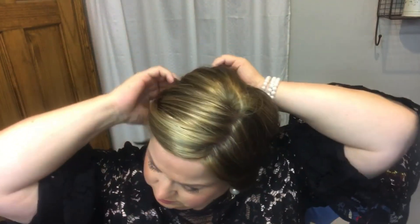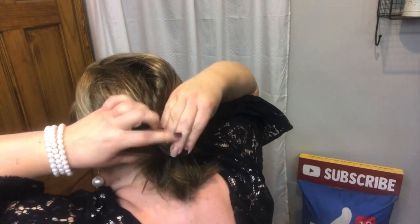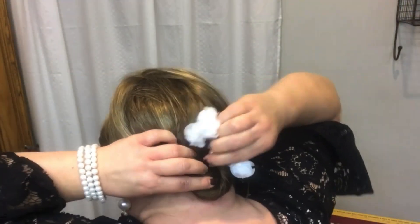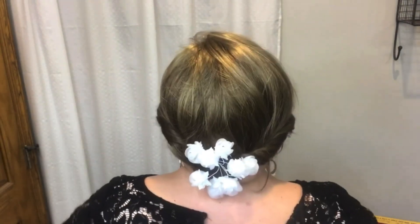Let's go for a formal updo style — twisting around each side and securing with bobby pins at the back. Then take the remaining hair and twist it all up into one small bun, secure with a clip, and add some flowers. How pretty is that? Just an easy, beautiful formal style.